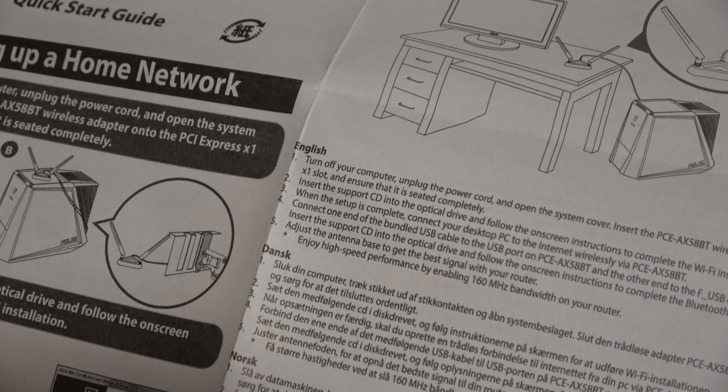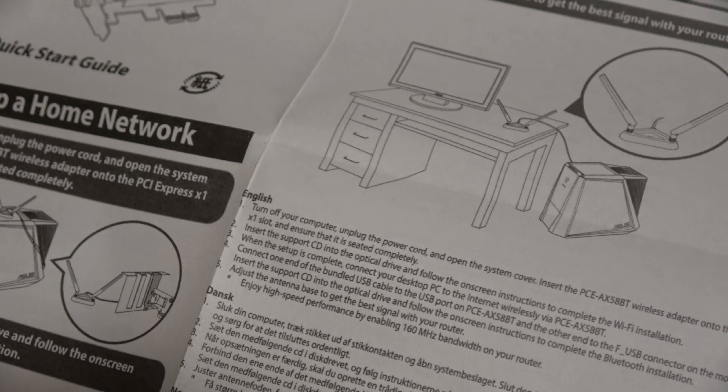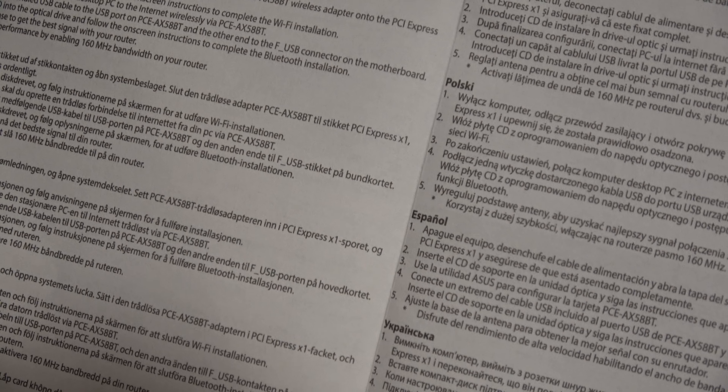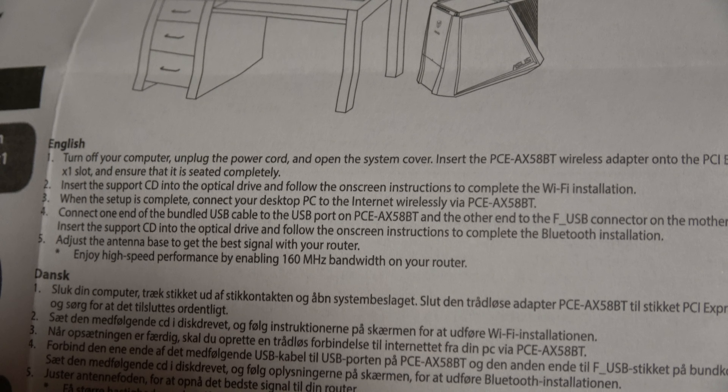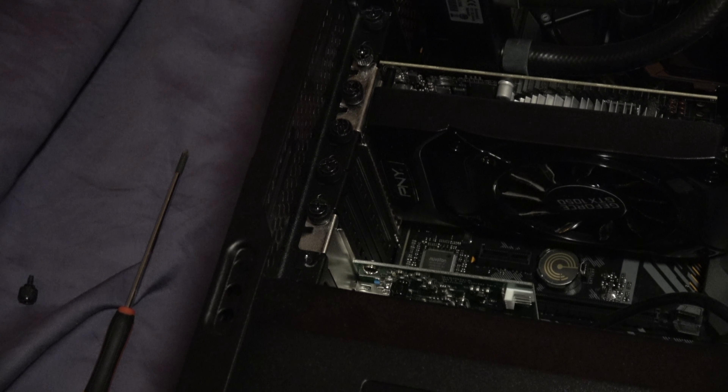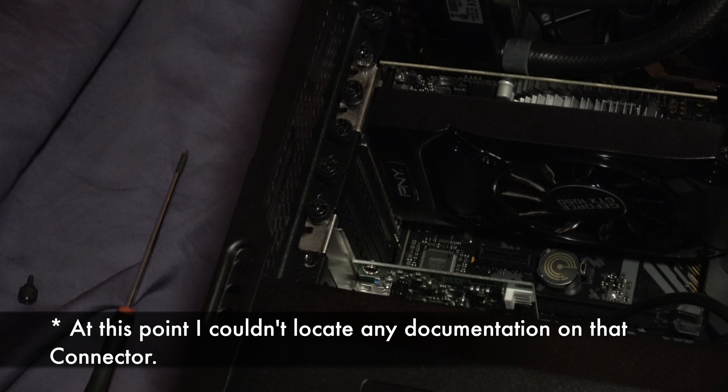So as you can see on the front of the box, this is the newest adapter from Asus. On the right side is a picture of the card and the antenna. It supports a wide 160 megahertz band, obviously Wi-Fi 6, WPA3, which must be supported on the router as well as the card itself and the antenna.